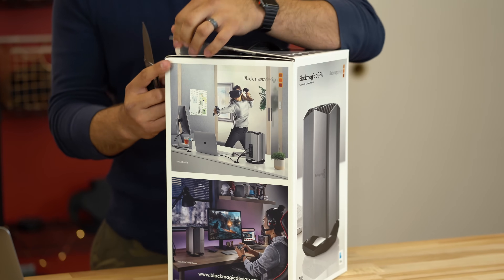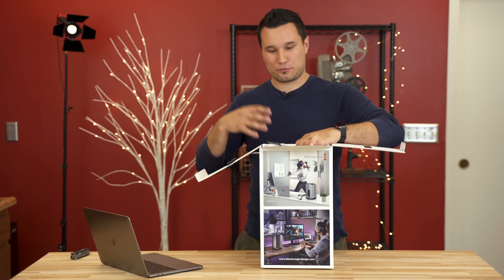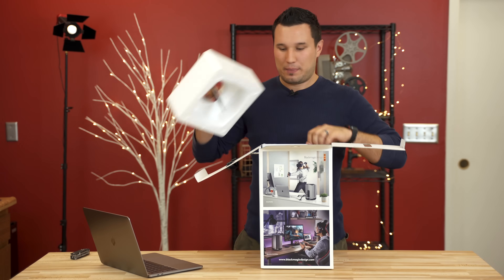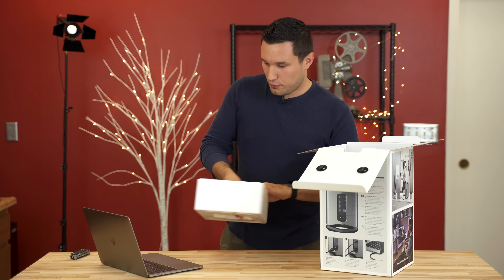Just like other external GPUs, it connects to your machine with a Thunderbolt 3 cable, and along with passing through data it can also power your MacBook Pro, charge it, and make sure your battery is not running out. So very, very cool.